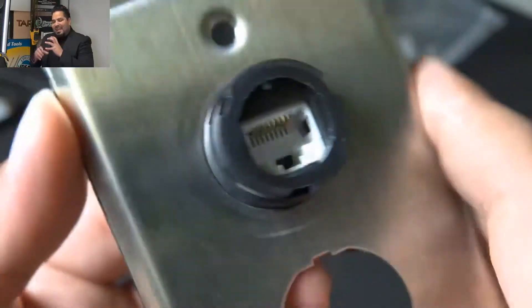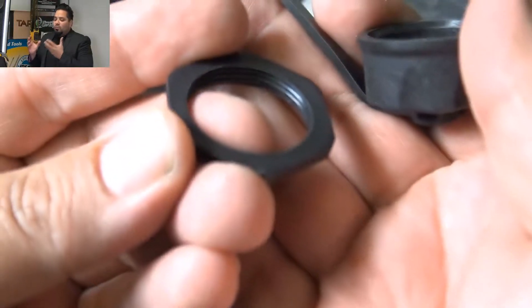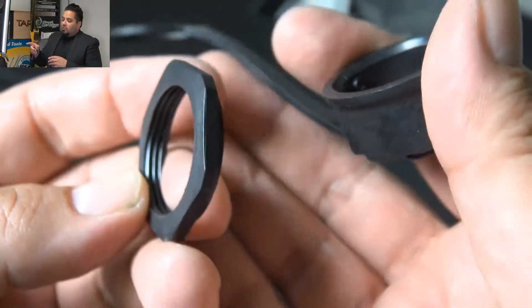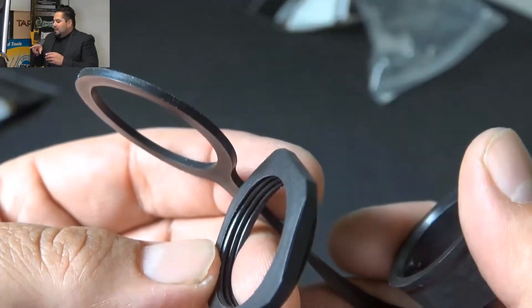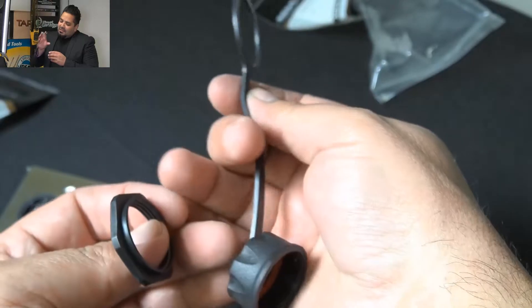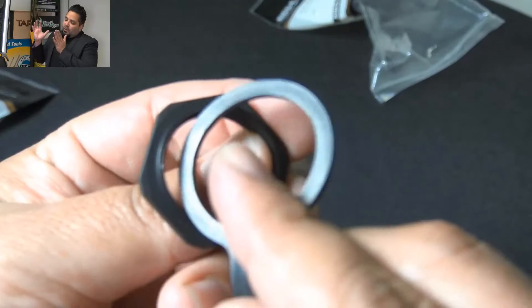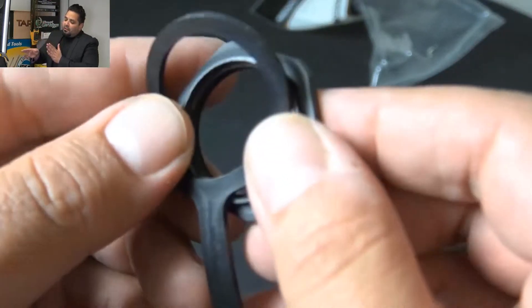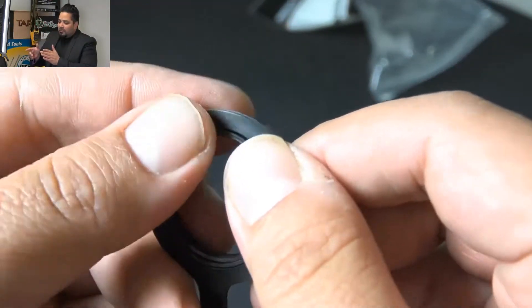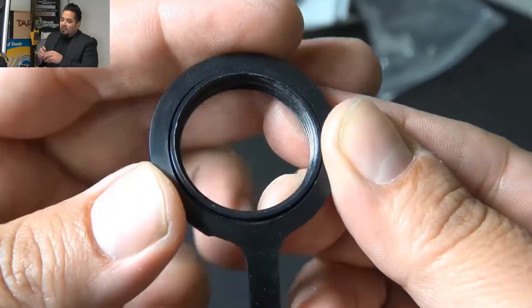When you tighten it down, it's not going to move and spin — it's going to sit tight and tighten down well. That back gasket from the jack won't allow any water in once it's tightened down. The screw that holds it down — one side is a little smaller. The big flat part faces the plate, and that smaller part is designed for the end of the cap to fit in and be held properly in place.